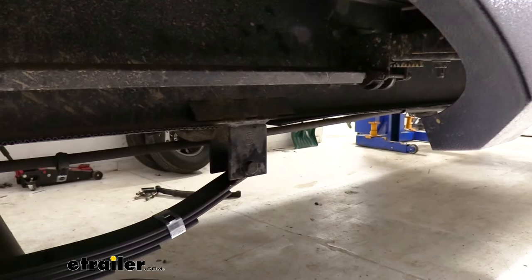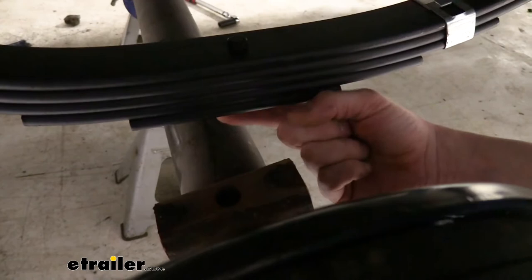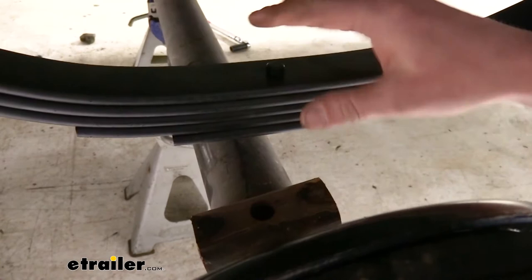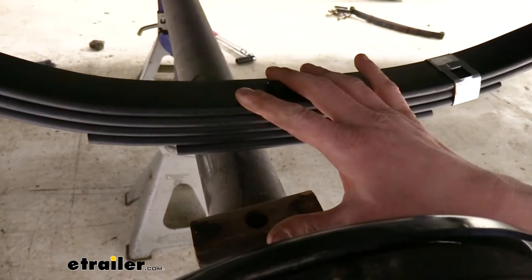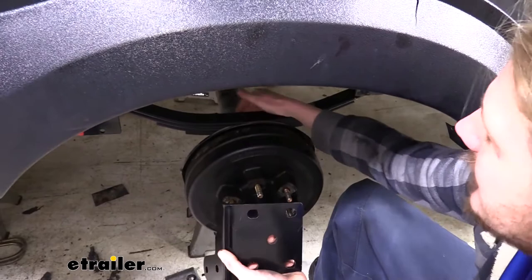If you purchased the kit that only includes slipper springs, reinstall your axles in reverse order of how you removed them. Make sure the peg at the bottom of the leaf spring lines up with the hole in your axle — it will sit directly under it. Then use your factory clamps with U-bolts to secure the plate on top, just like the old leaf spring. If you purchased the kit that comes with shocks, we're going to be replacing our factory hardware with the new shock hardware. Slide the axle back so the hole in the top lines up with the peg on the bottom of the leaf spring.